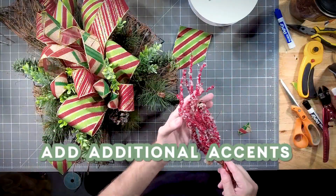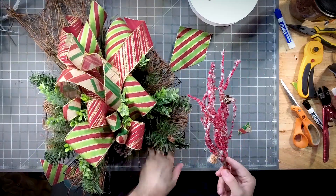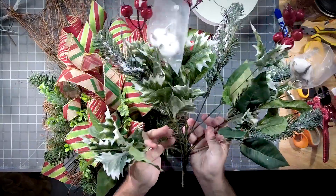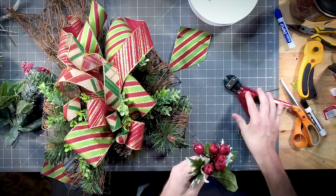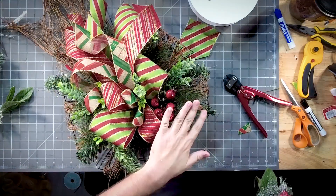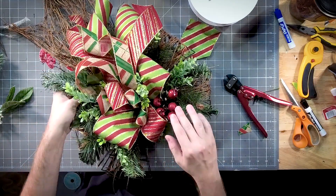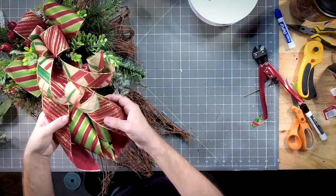I thought about using a little bit of these red berries, but now that I look at it closer, the red berries are too muted and this is too maroon. But I do like this other stem, also from Walmart. Because I added berries up here at the top, I'm going to add this stem with berries down toward the bottom to bring that red berry feel.